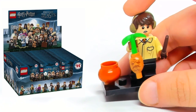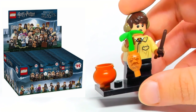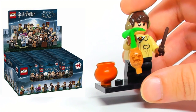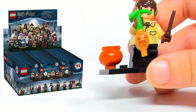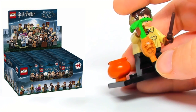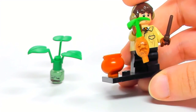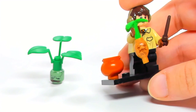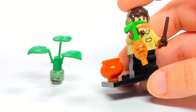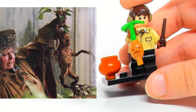The 2018 version is from the Minifigure series, with Neville holding it. It's still not 100% accurate but it's a lot better than the old one. This one actually has a piece coming down at the bottom which is supposed to be its legs. I think they would have to do a new mold to get it just right — I don't know if they'll ever do that, but it would be really cool to have a super accurate version of a Mandrake.